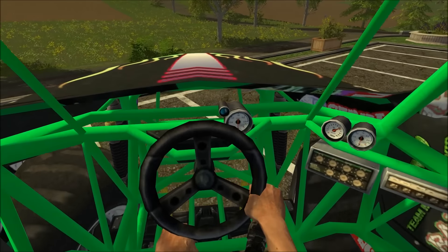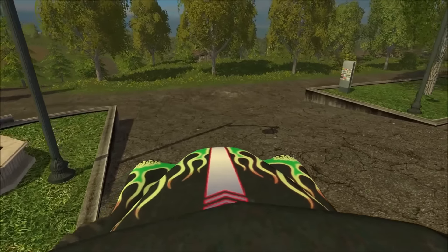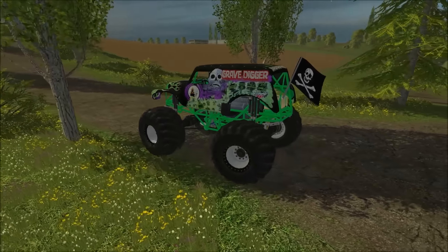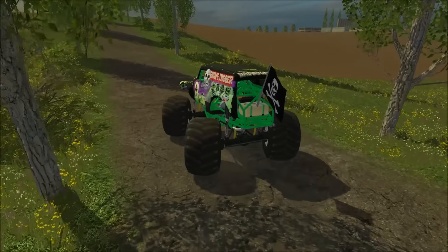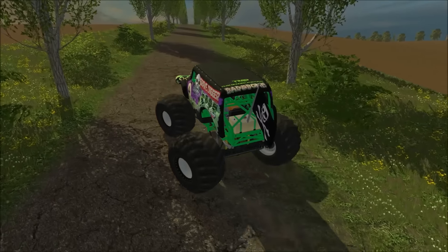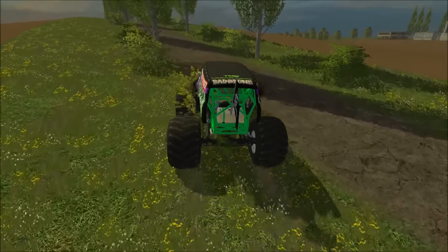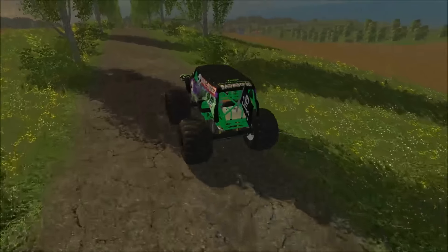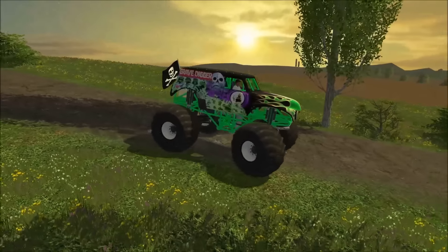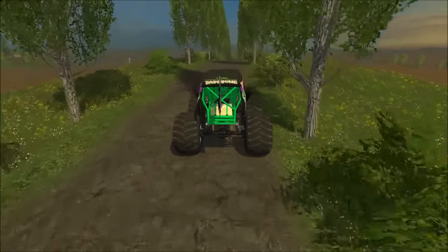It has a couple of different cameras — pretty realistic. There's first person, then one on the wheel, and I really like the hood cam. You can also change how it turns — there's a cool alternate turning mode, though I'm not entirely sure what purpose that serves. Either way, this is a lot of fun and I can't wait to use this in that video, so stay tuned.